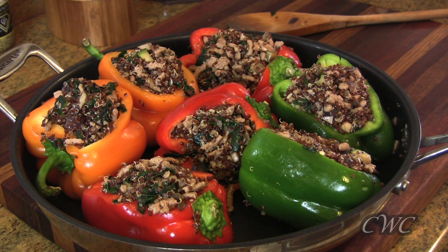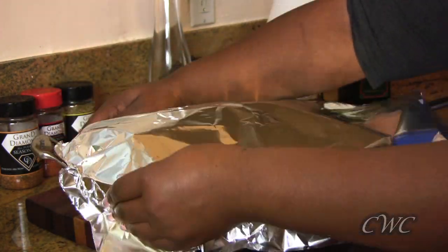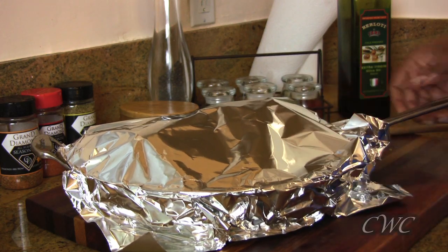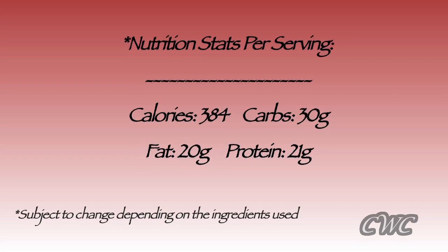You're going to have enough of the meat, vegetable, and quinoa mixture to fill eight large bell peppers. Once all the peppers are stuffed, take a large piece of aluminum foil to cover the pan — that creates steam so the peppers cook to the desired tenderness. Bake at 400 degrees for about 35 minutes. Here are the nutrition stats per serving: 384 calories, 30 grams of carbs, 20 grams of fat, and 21 grams of protein.